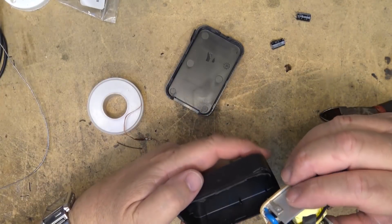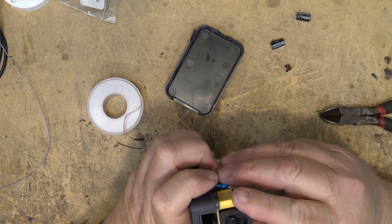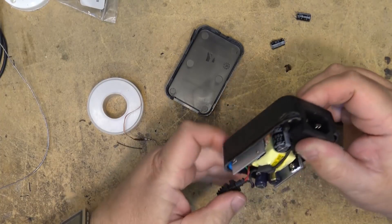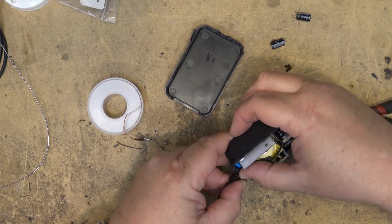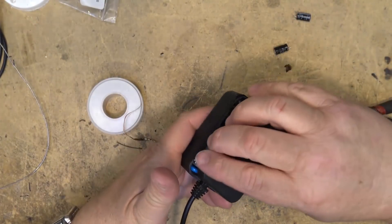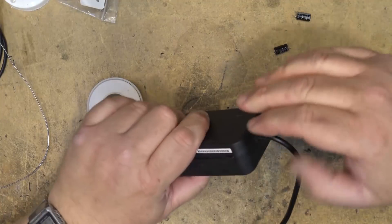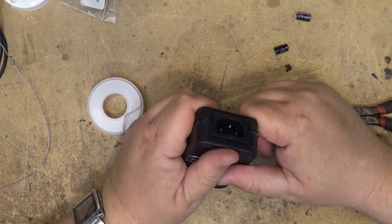Okay, put the unit back together. It should go back together. I'll glue this thing together, but I'm going to go test it first and see whether the capture card fires up.